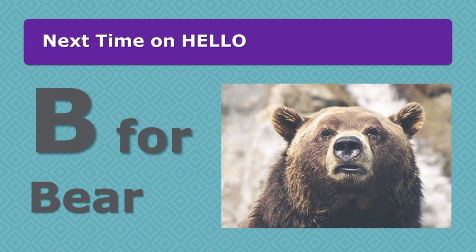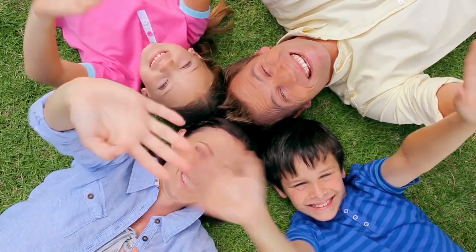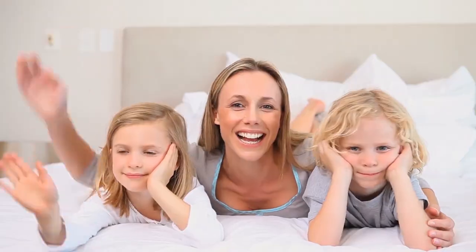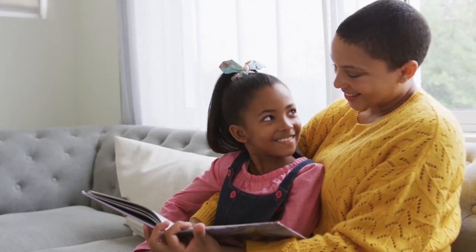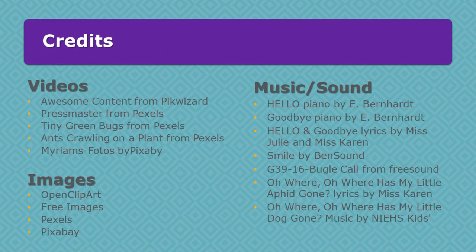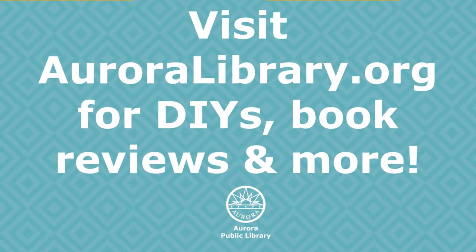Thank you so much for joining us. Next time we're going to learn about B for Bear. Until then, let's sing our goodbye song. This is how we say goodbye, say goodbye, say goodbye. This is how we say goodbye — goodbye to all our friends. Bye now, bye now.